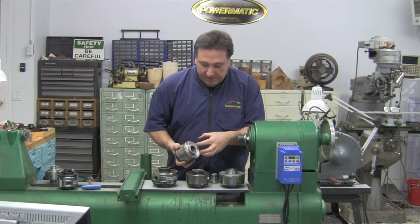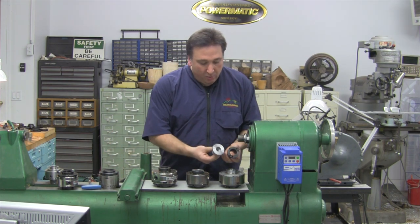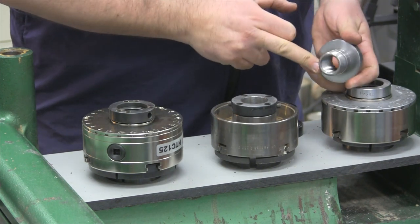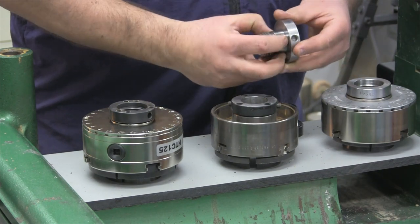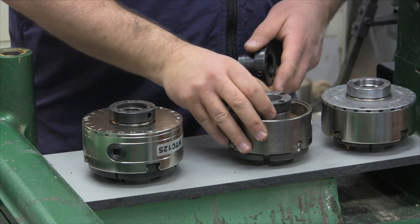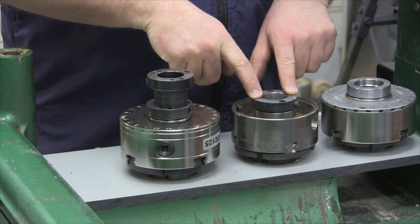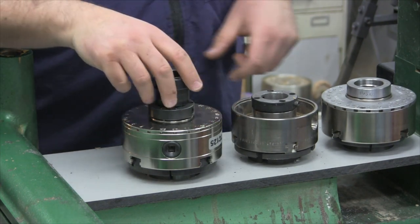In the case of the Axminster, you replace the entire back plate. In the case of these others, you change what's called a spindle threaded adapter. In the case of the Vicmark, the adapter is threaded and settles in with alignment. In the case of the Hurricane and the One-Way, it's a tapered adapter — in the One-Way's case pulled in with two screws, and in the Hurricane's case three screws, which bring it down and seat it in accurately.